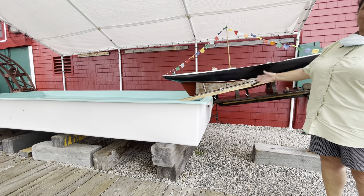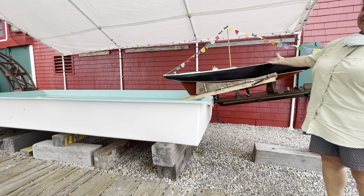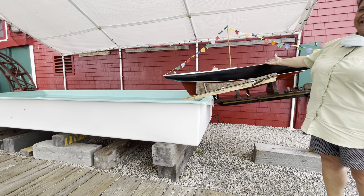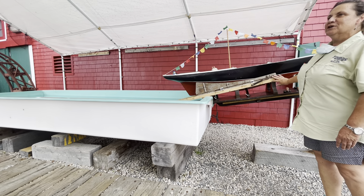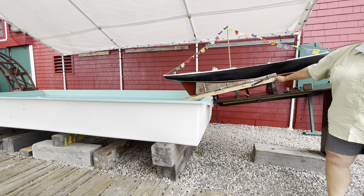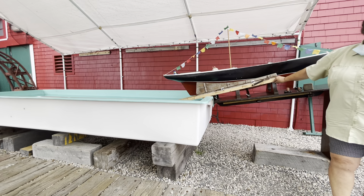Do you think she'll float? Four to six months of construction with no power tools. She looks pretty good. So we got her painted up, but we have to pick a launch day — we don't launch ships on Friday the 13th.